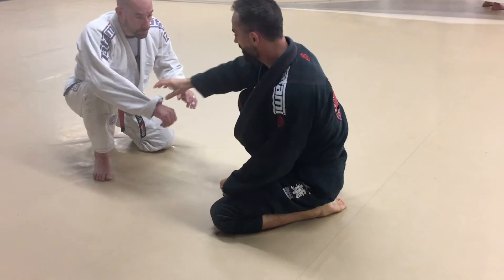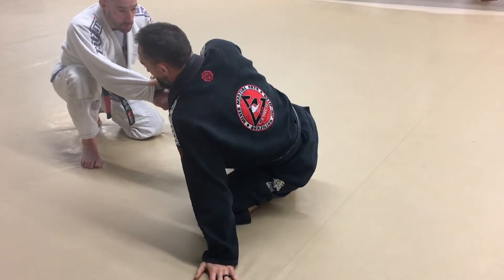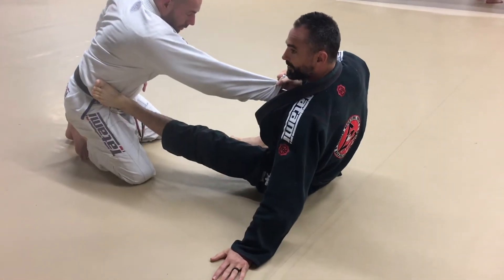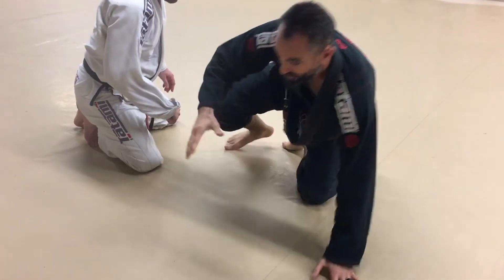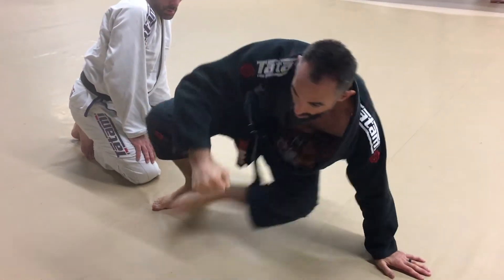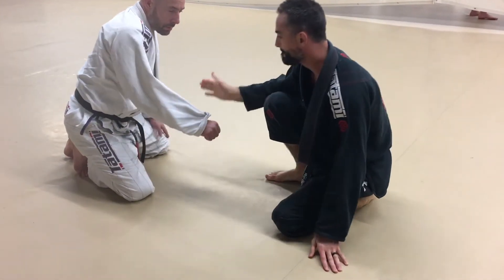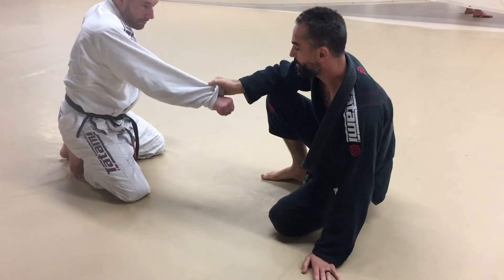I grab the cross sleeve, put the hand to the mat, foot to the hip right away, just doing like that, sit out, move right here — boom. You got to do it right after the bump and shake.